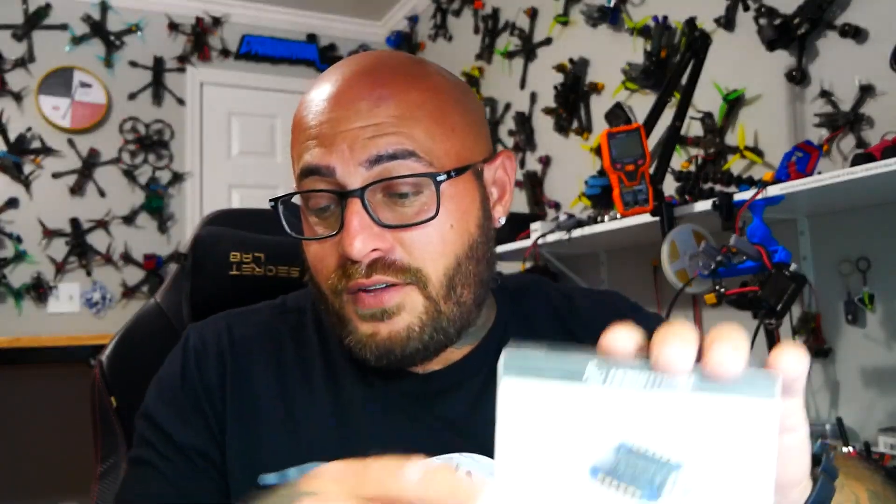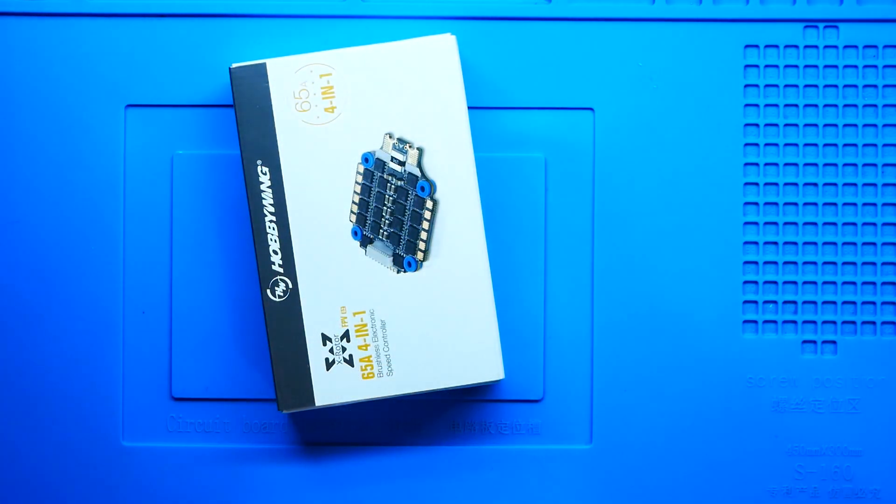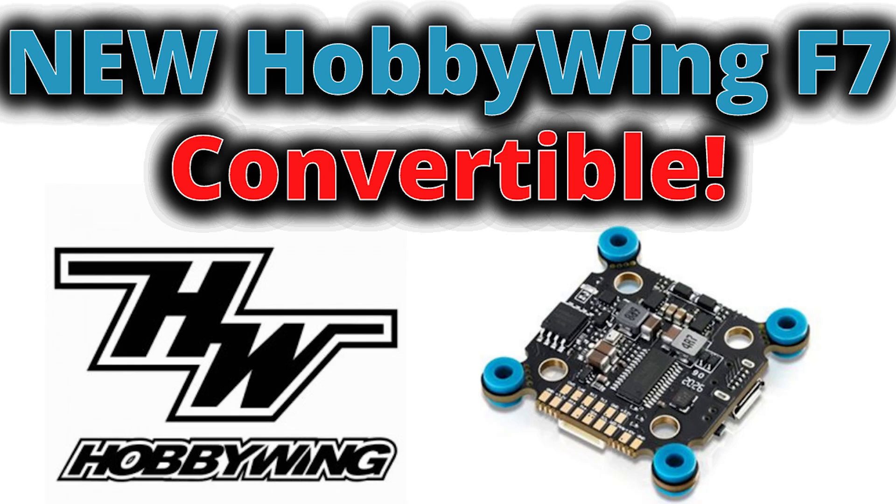So I am as ecstatic as ever to have two of them sent to me by Hobbywing — the 65 Amp G2. They took the X Rotor design, and while it's not very much different, they took that design and made it better. Hobbywing never ceases to amaze me. A while back, they came out with the X Rotor F7 convertible and they actually sent me one to pair up with this. I'm excited to check it out, but with their reputation, I believe we're going to be impressed. Let's go ahead and crack this puppy open.